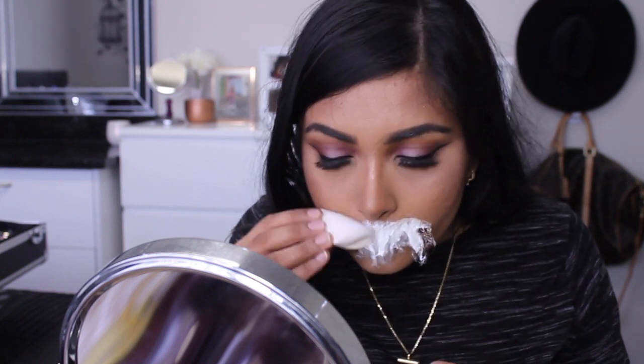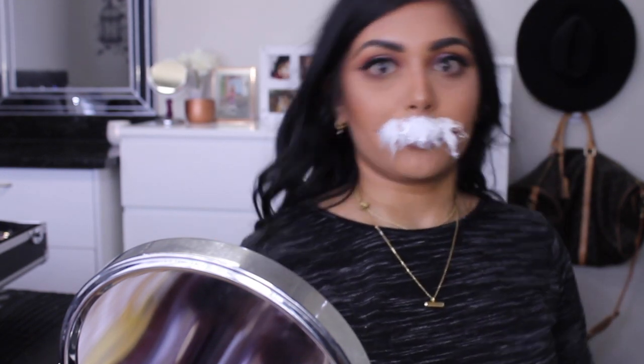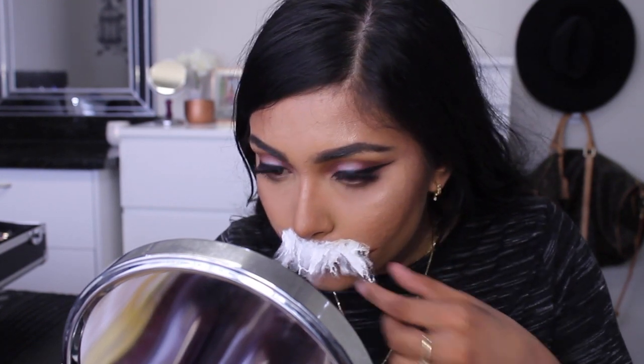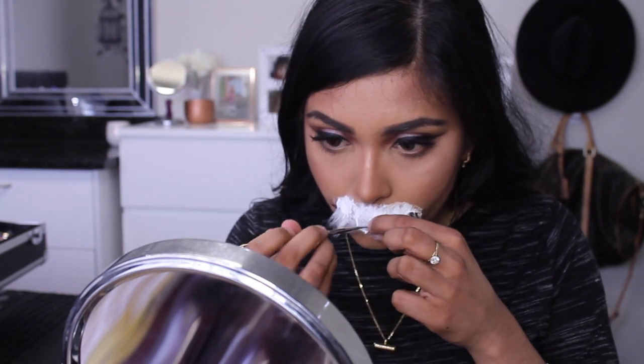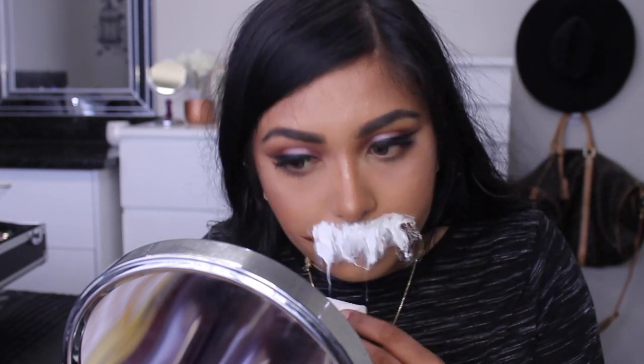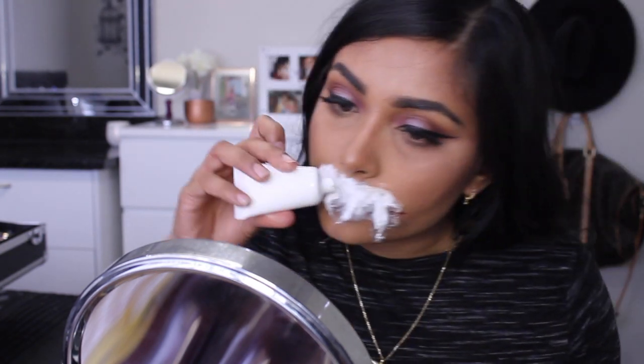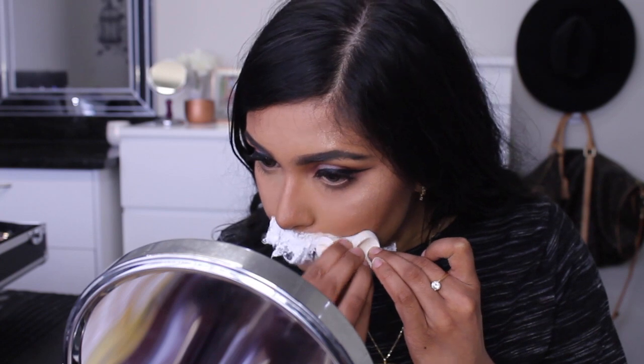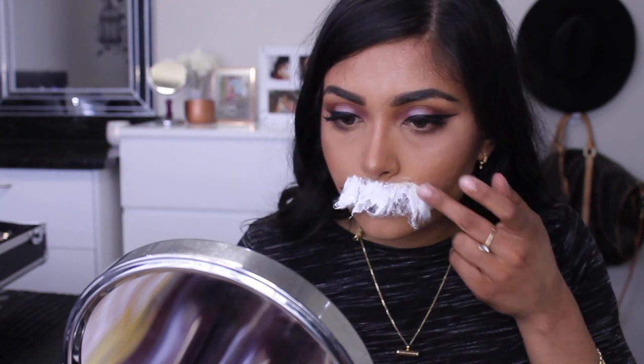I'm now soaking the top layer off the cotton wool in liquid latex as it's easier to mold the mouth. I'm now making gaps between the cotton wool and cutting through with a palette knife. You don't have to use a palette knife — you can use scissors, but just be careful.